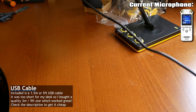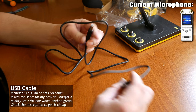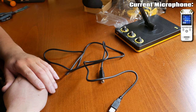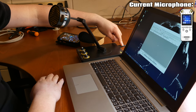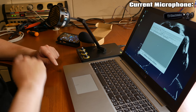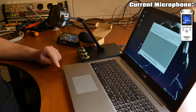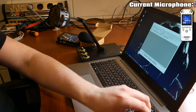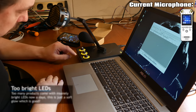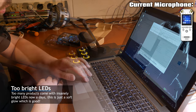The USB cable is about one and a half to two meters, so like four to six feet. Last thing to do is hook it up and see how it does. I have the cord plugged into the back of the microphone. Let's plug it into the laptop — oh, that's awesome, it lights up! Not very bright though, which is good. It seems like my laptop just recognized it as 'Bumblebee'.